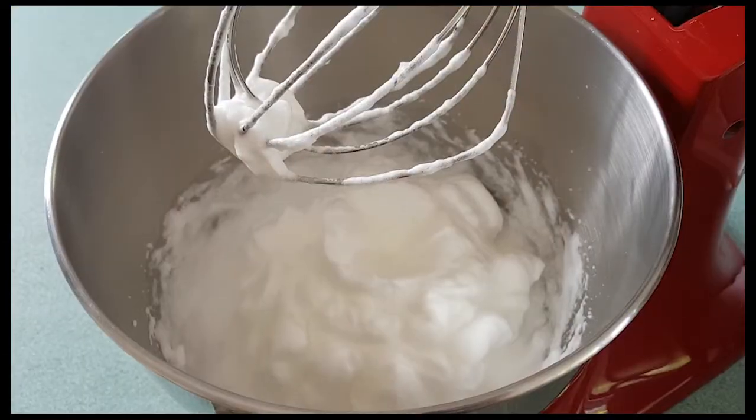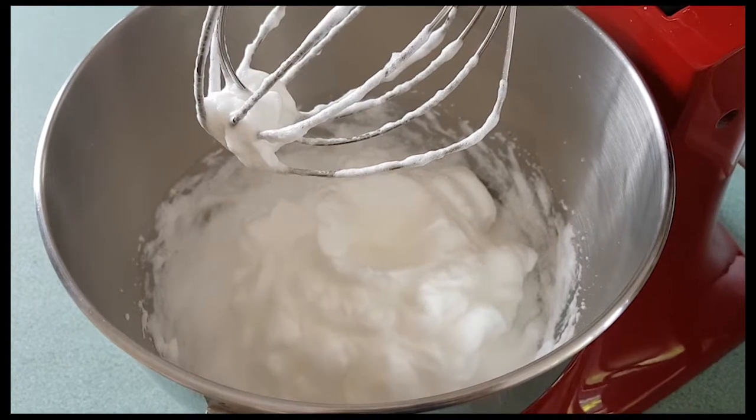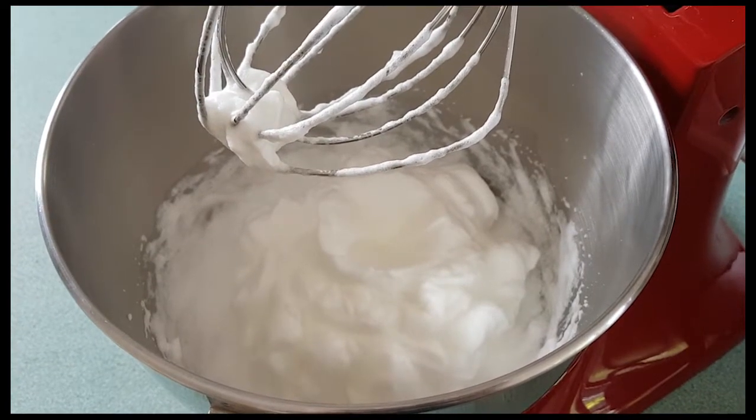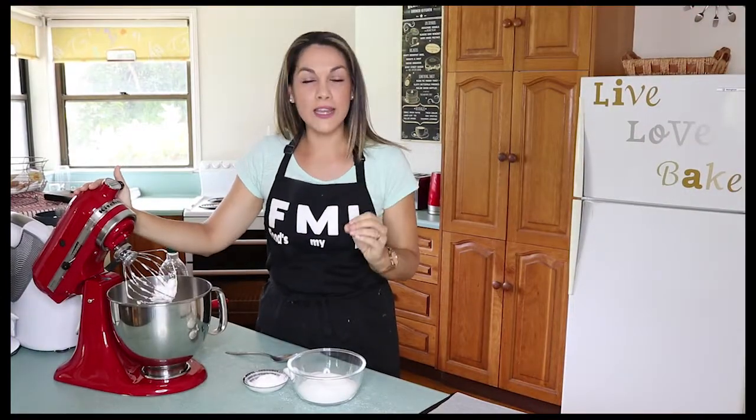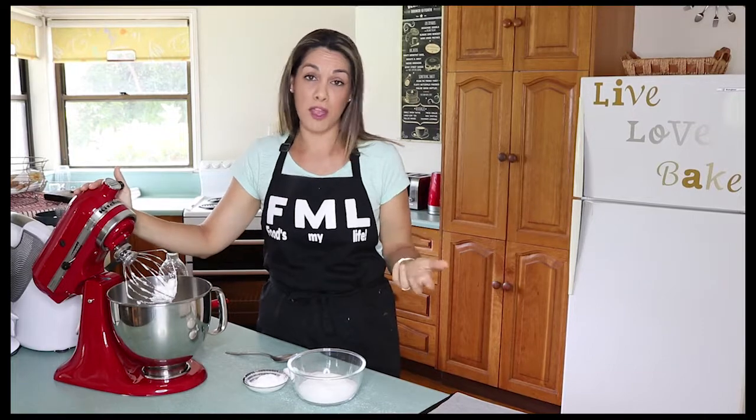After a couple of minutes of whisking, the egg whites are now in stiff peaks — they're holding their shape, so I know this is a good time to stop. The next step is really important to get right, because this is where sometimes people can go wrong when making pavlova.